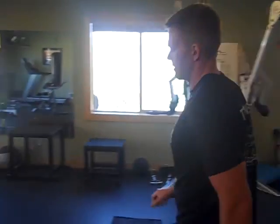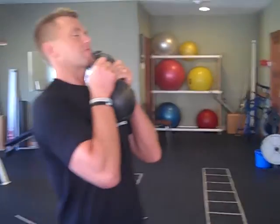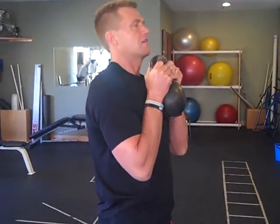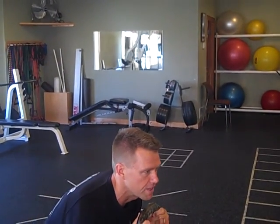Exercise two is goblet squats. You're going to do 50 of these. Come down with elbows in, keeping the weight tight to the chest. Keep your elbows on your thighs and weight on your heels.